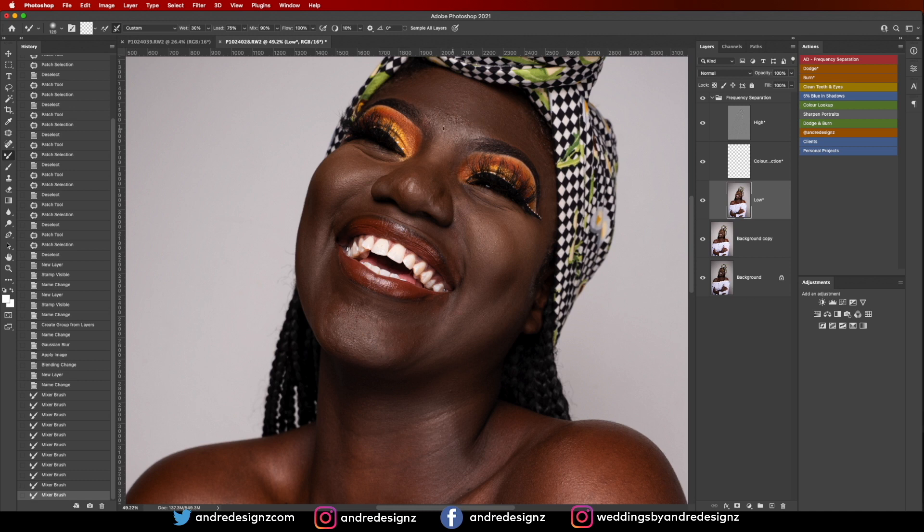You just want to even out everything basically. What I love about the mixer brush is that it blends the skin — if you have a dark area and a light area it blends them together. That's what I love about retouching with the mixer brush.